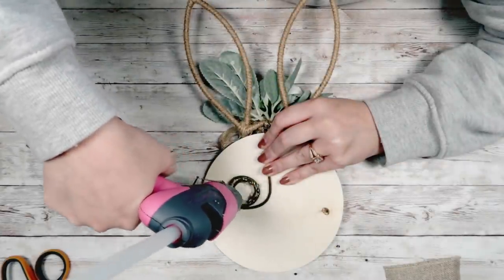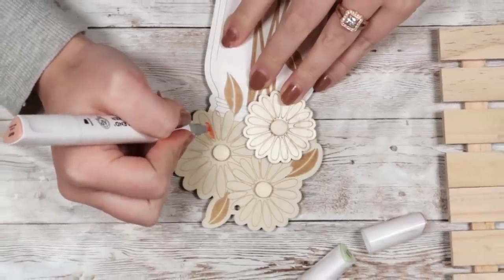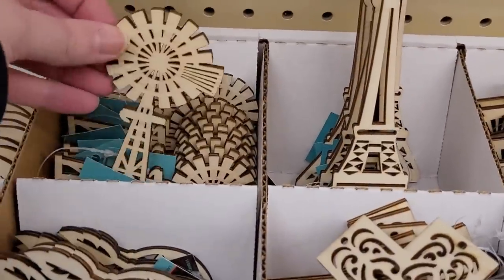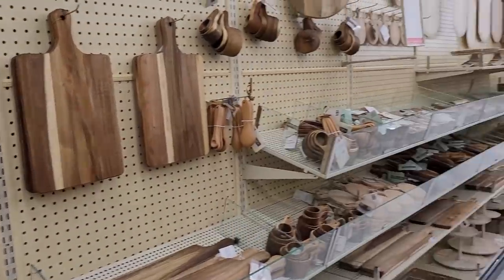Hello everyone, welcome to today's video. My name is Liz and this is part two of my Hobby Lobby haul. These are the DIYs that I'm going to do with the items that I picked up from Hobby Lobby in my last video. If you haven't seen it and you want to see it, I will leave it in the cards above.